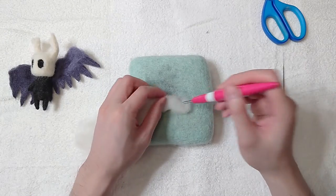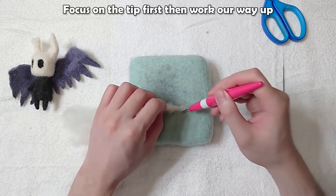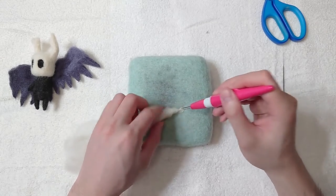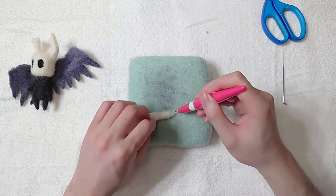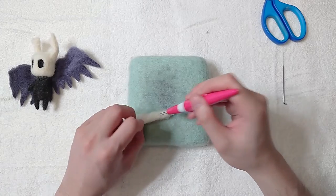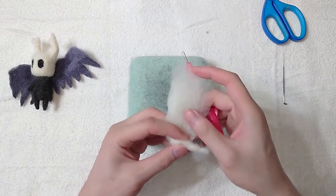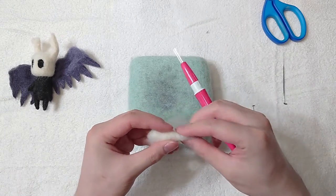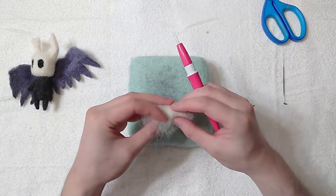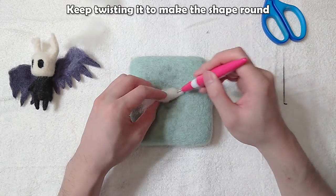Now make the sword. Focus on the tip first, then work our way up. Keep twisting it to make the shape round.